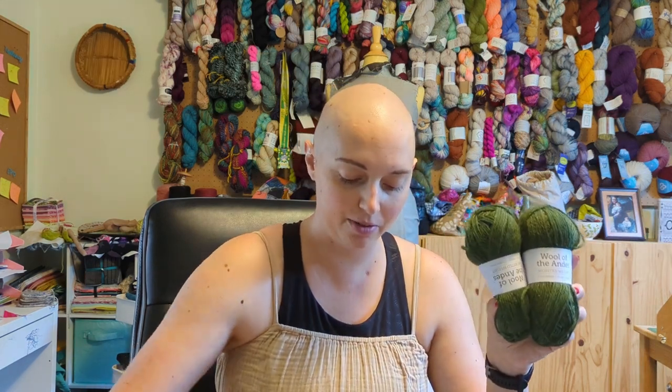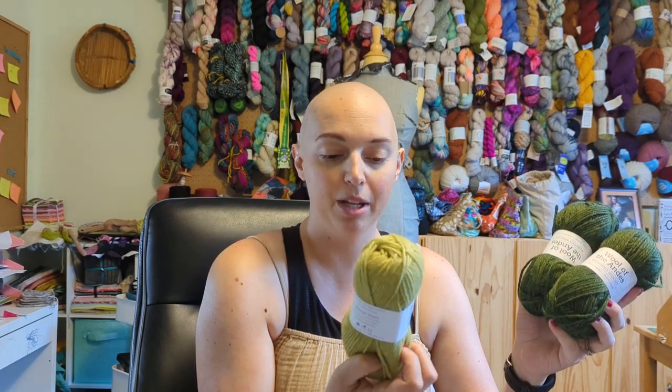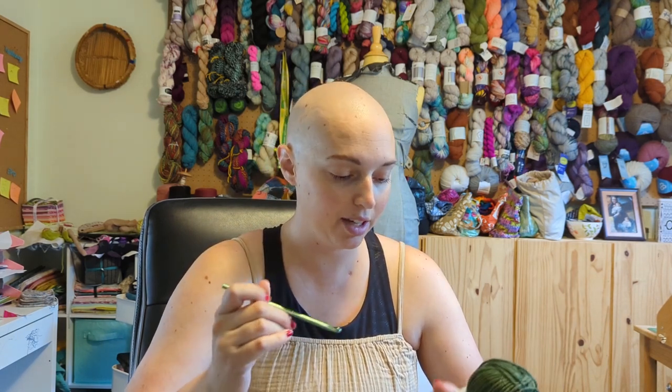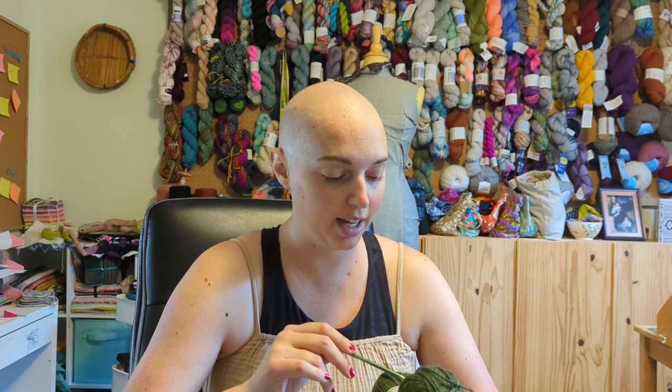For the main colour I've got Forest Heather; for the contrast green on the belly I've got a skein of Wool of the Andes in Green Tea Heather. Then I've got some leftover assorted worsted weight black and white for eyes and teeth. I grabbed a size H or 5mm crochet hook, which I thought would be a good gauge — worsted weight calls for anything between an I and a K, and you typically want to go down at least one hook size when you're doing crocheted plushies.